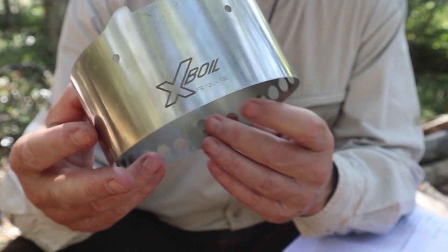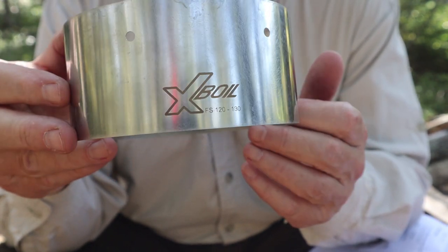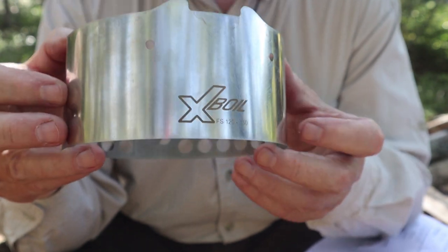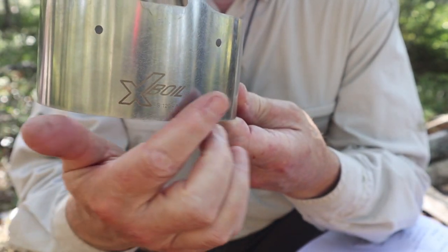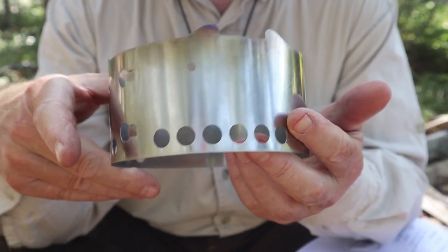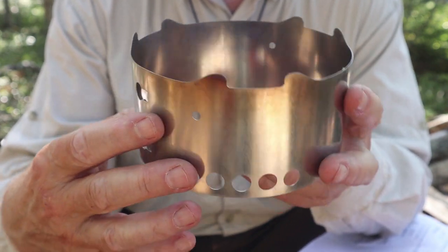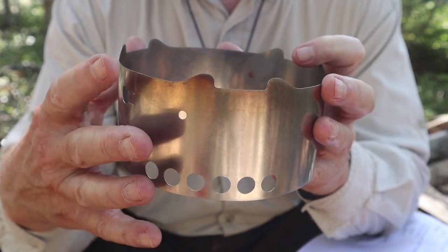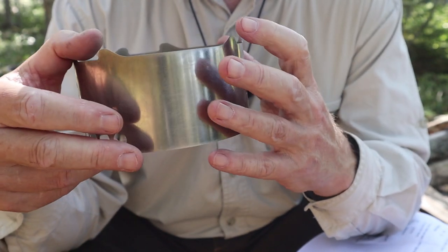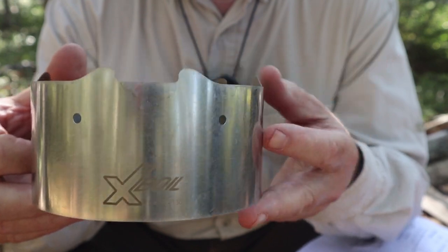Let's have a look around the base. There's the X-Boil insignia. You'll notice there are no holes around the base on this side, but if I turn it 180 degrees, there's a series of holes around the base. Obviously you need some air being drawn into the ring to feed the alcohol stove from below. But if you want to protect it from the wind, you just turn that side into the wind and you're good to go.